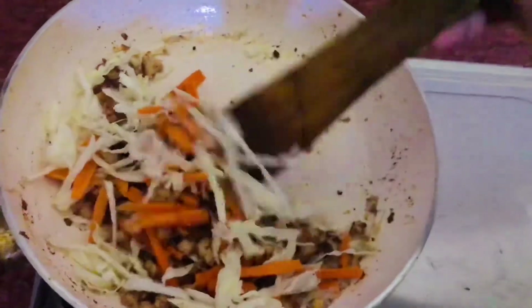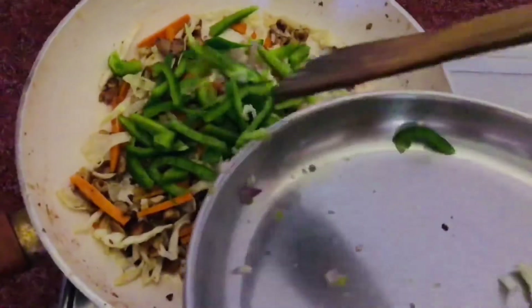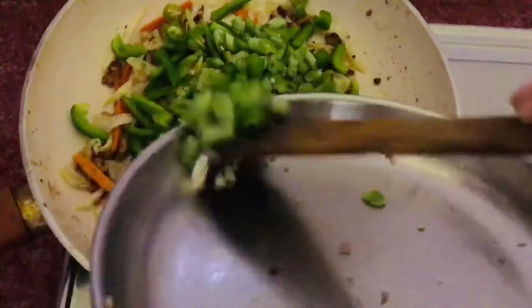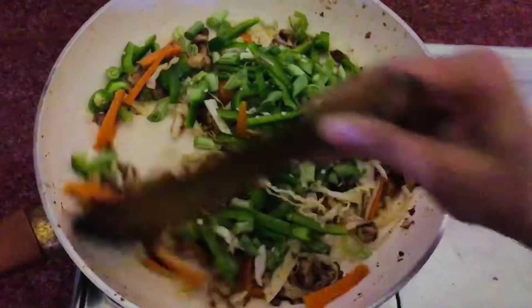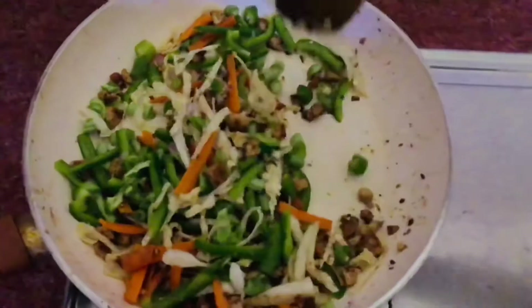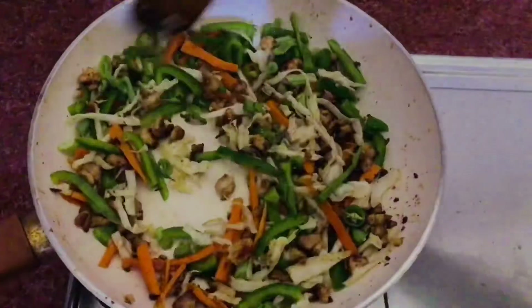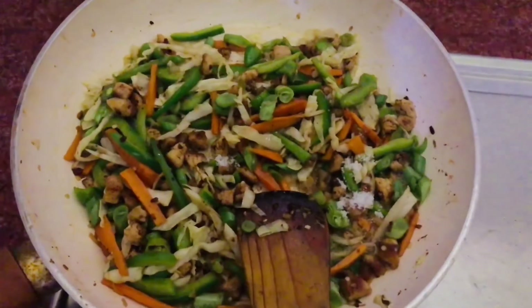It is simple. The capsicum and vegetables will be cooked a little bit. Then the beans will be cooked a little bit. I will measure it out. I am going to add the ingredients together.